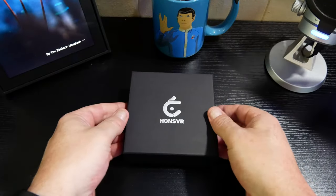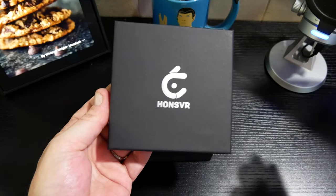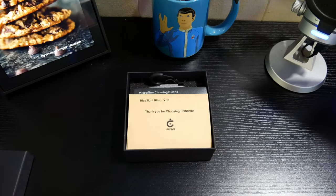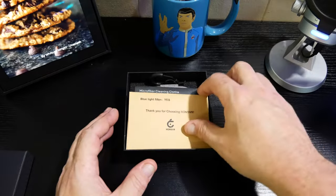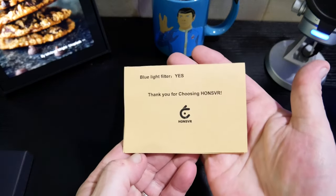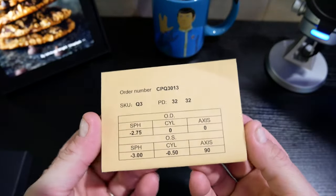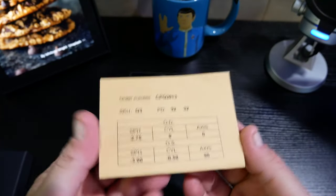Let's go ahead and get these out of the package. First and foremost, I'm happy that it has packaging — the last couple of lenses I've received from other manufacturers have just come in a plain manila box. Inside the box here looks like we've got a thank you card, and on the other side of that is my prescription. You guys can see how blind I am now.